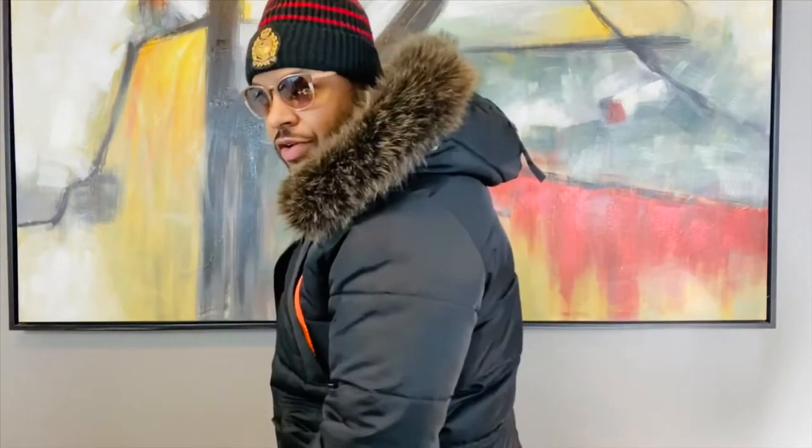Everyone, welcome back to the channel. Today I'm going to be reviewing the Super Dry Chinook Parka jacket here with the faux fur trim on the hood.